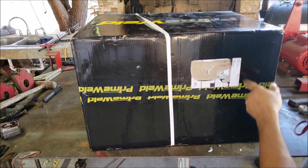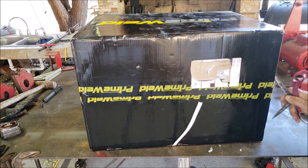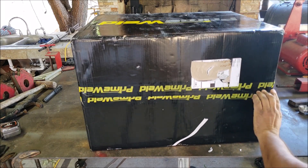Alright guys, so the box states it's 50 pounds. And if you have any questions, you can go ahead and email PrimeWeld — you can talk to Justin or Gene, and they'll be able to help you out with any questions you have.